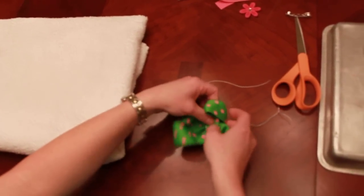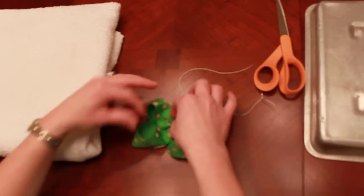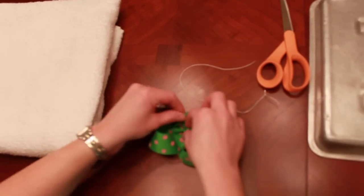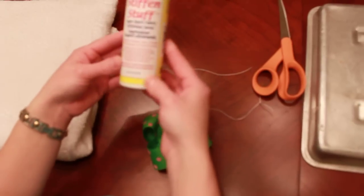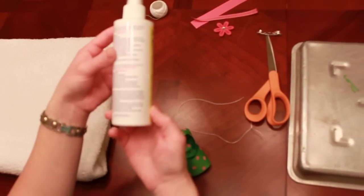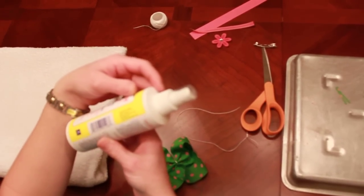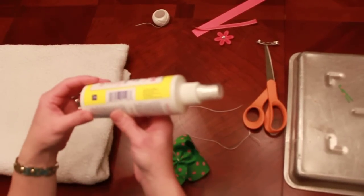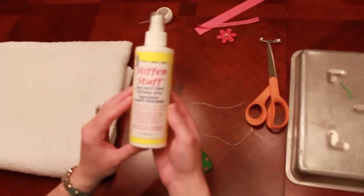Now that I have my bow, how I make them so nice and perky is I use a stiffener. The stiffener that I use, you can purchase this online at beaconcreates.com or you can pick it up at Michael's.